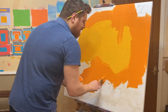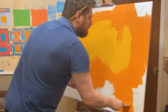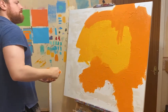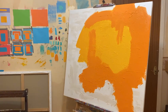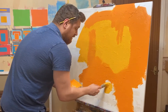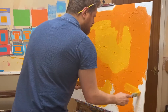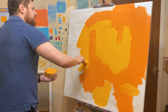It depends how big your canvas is, but you need to apply quite a liberal amount of paint to get all that canvas covered. You don't have to use two colours — you can use as many colours as you want. I try and limit it to one, two, maybe three. It doesn't really matter as long as you've got a colour theme in mind.